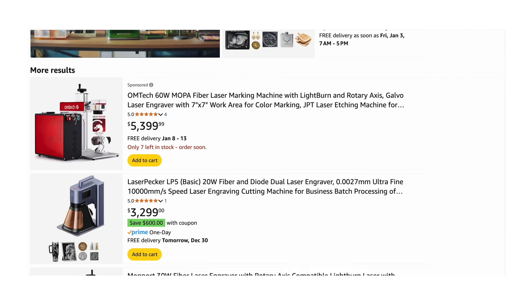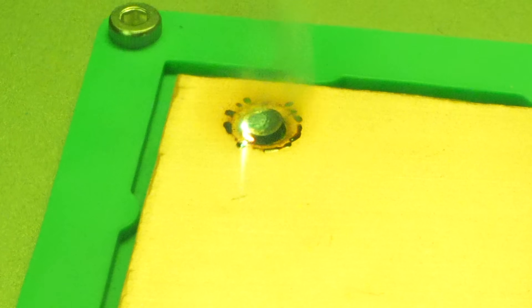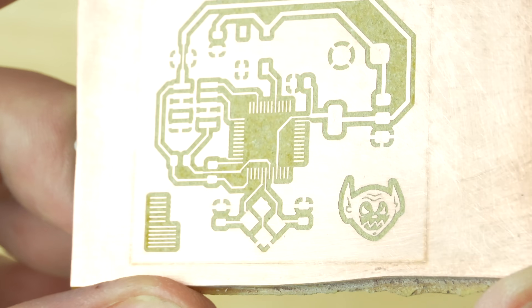They're definitely still an investment, but at least they're possible to buy. What's cool about an IR fiber laser is that they have the power and the frequency to cut metal. If you do this to the copper on a blank PCB, you can literally cut out your design with the laser. Xtool kindly sent me their F1 Ultra fiber laser to test this out.